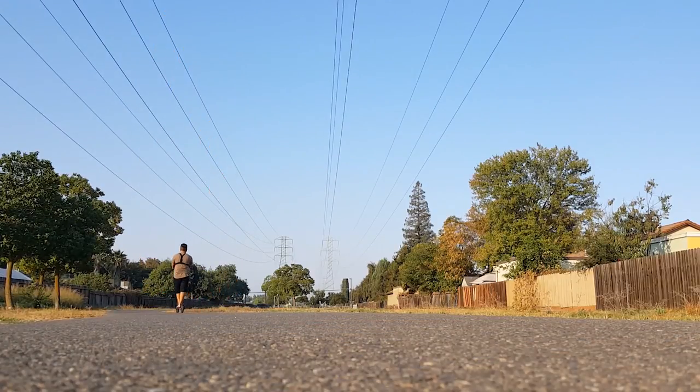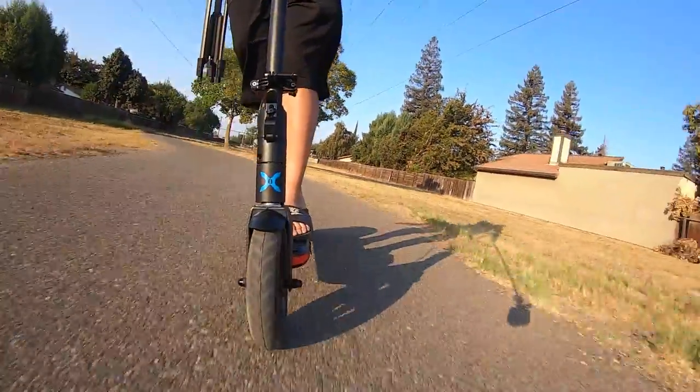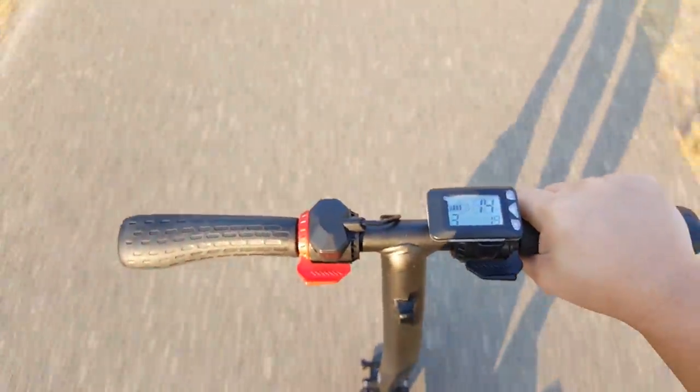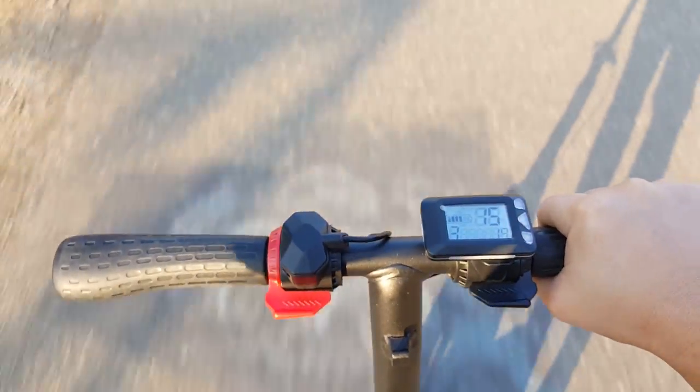Although this scooter doesn't have all the bells and whistles, I was extremely glad that it at least has cruise control. To activate cruise control, once you reach full speed at the level you're on, all you need to do is hold down the throttle for three seconds and release it. To deactivate cruise control, you will either press the brake or the throttle.